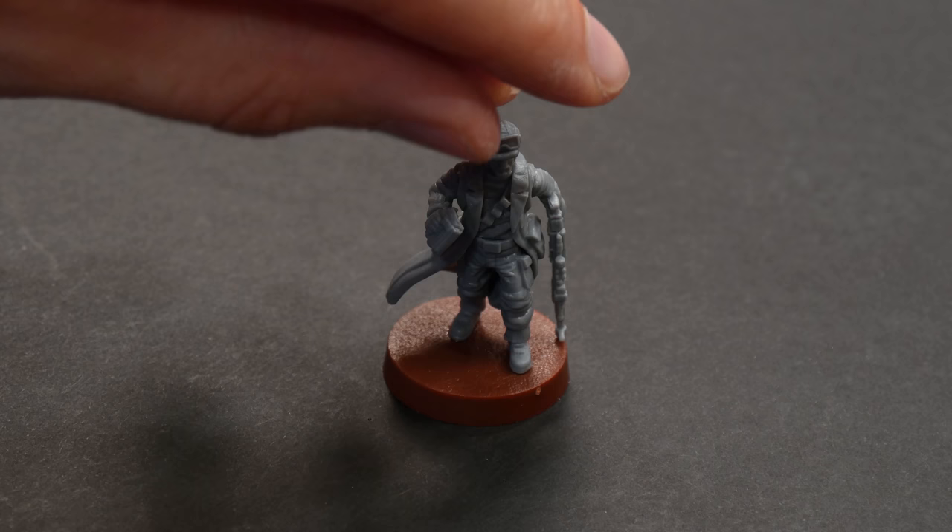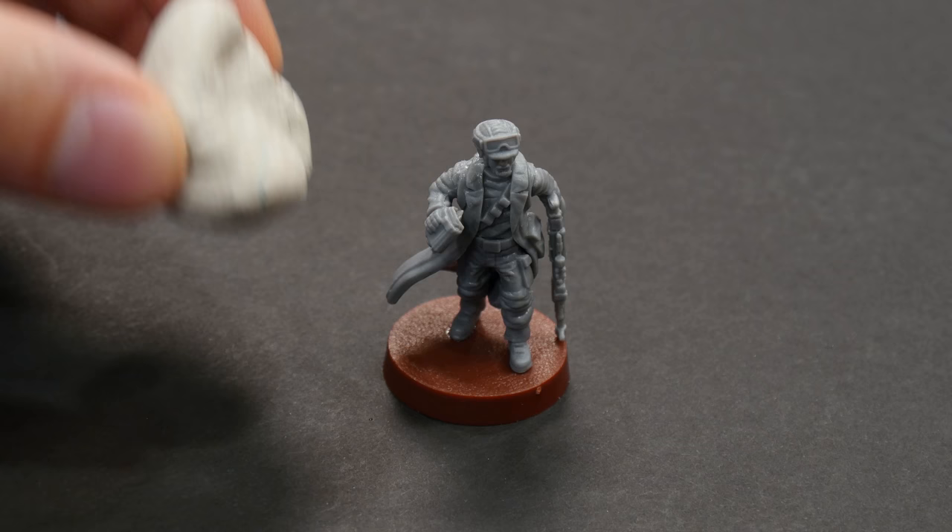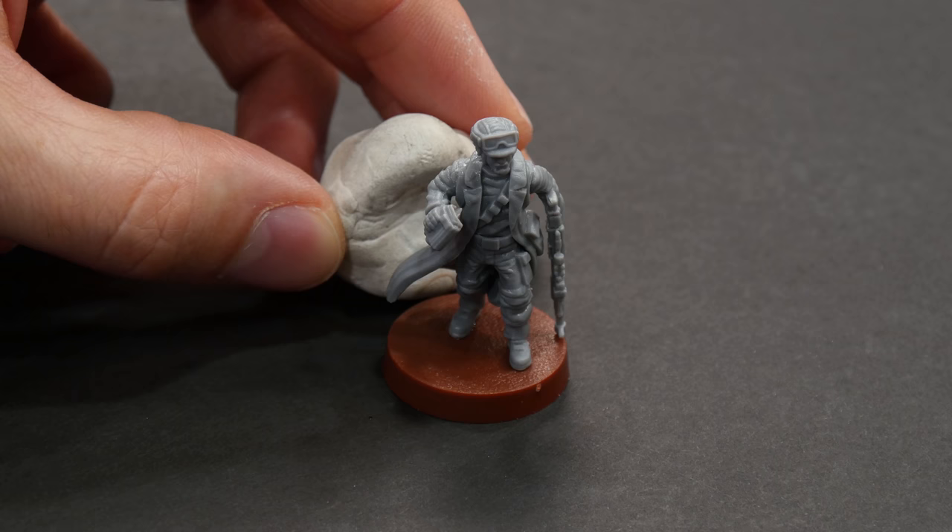Sometimes you might have a model that won't stand upright on its own while the glue dries. For that I recommend some sticky tack — for example, if this was prone to falling backwards I might mold this into a shape behind it just to keep it upright, and then once the glue dries I can remove it.